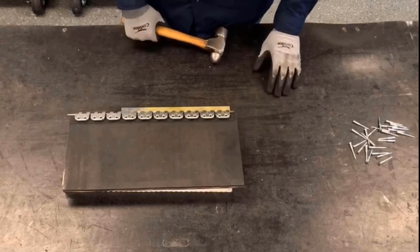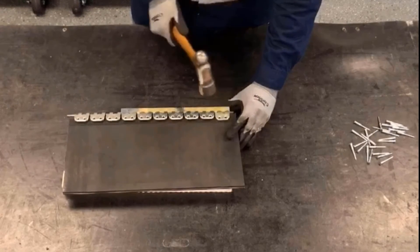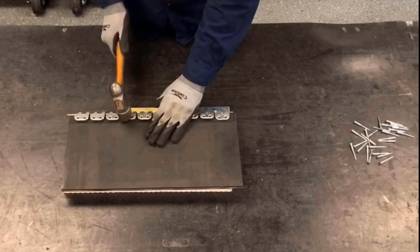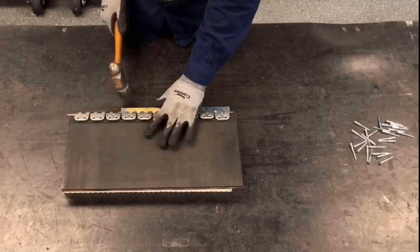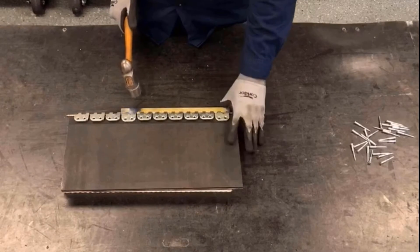Now we'll preset the plates, making sure we preset the left side and then the right side, making sure that the belt is still up against the belt stop. Then we'll preset the remaining plates.